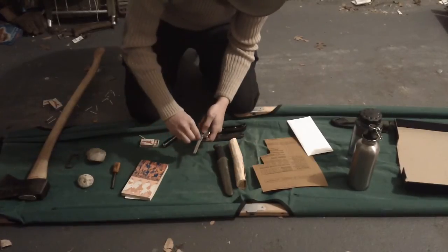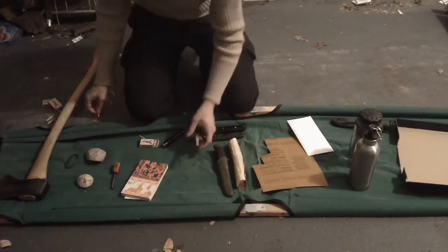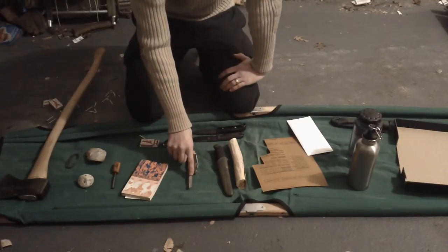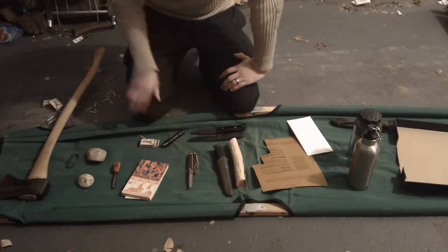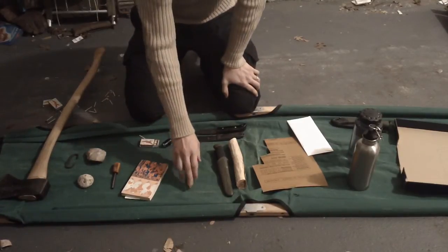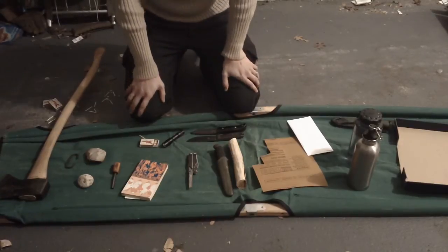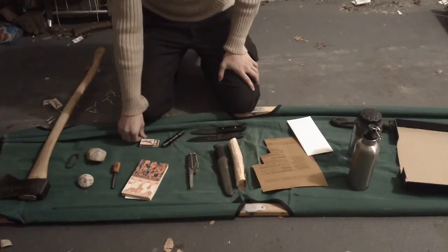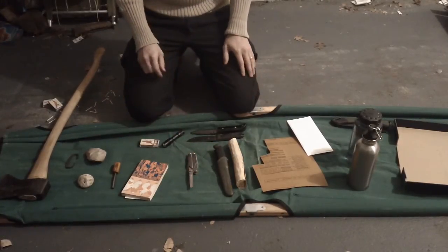Here's the diamond stone — goes off that pretty well too. Let me say: if you have strike-on-box matches you want to carry with you, and you have something that's got a diamond stone — either the Fallen Open DC4, or this, or multiple options by different companies — that is a good option if you just want to carry your strike-on-box matches and something you can strike them off of no matter what.